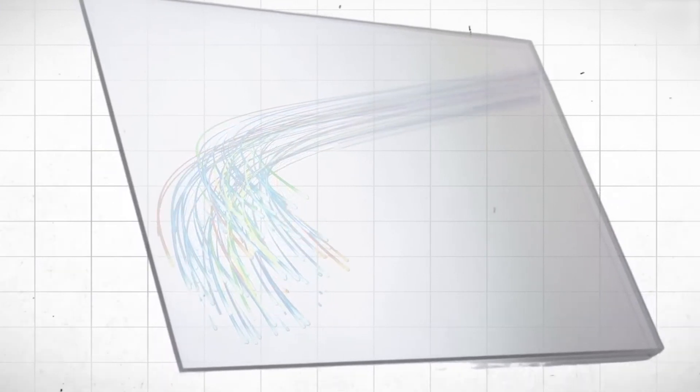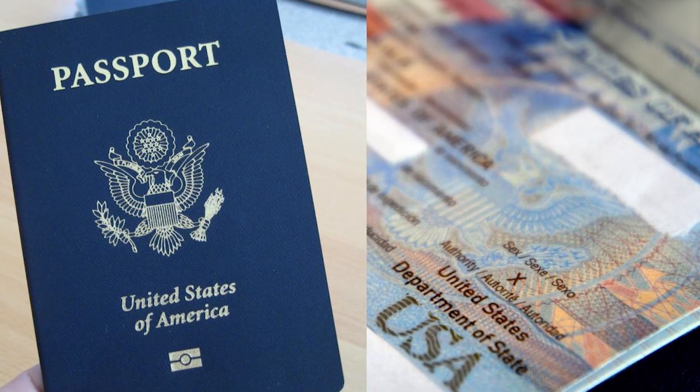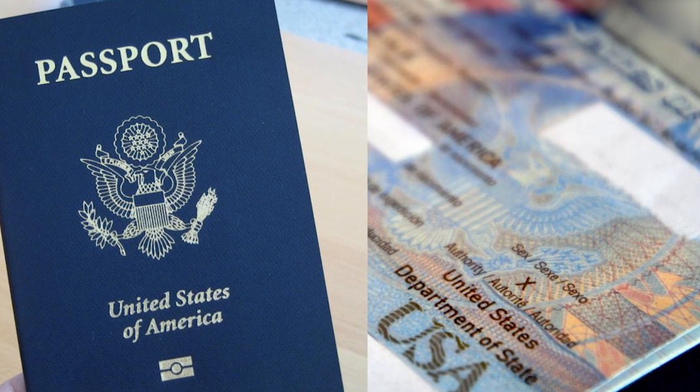But the real genius is what you can't see. Inside the material are embedded fibers — tiny, hair-like threads that can reflect under UV light. They're irregular by design, making them nearly impossible to replicate.